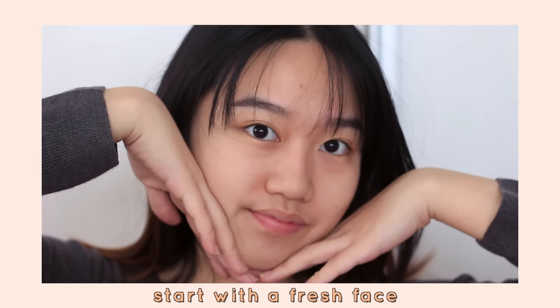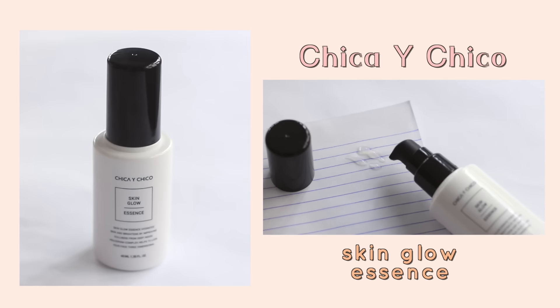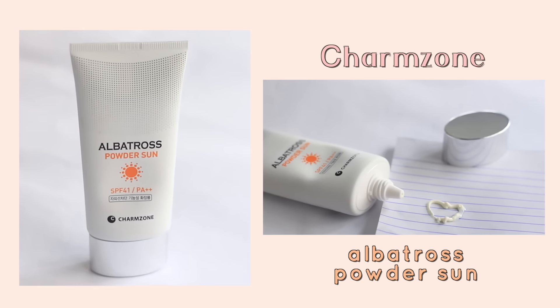Starting off with a fresh face, our first step is to add a bit of glow to the skin. I'm using this essence I got from my Althea box, dotting it all over my face and blending it in. Time to protect the skin with some sunblock. I'm loving this one from Charmzone as it does not make my skin feel oily.